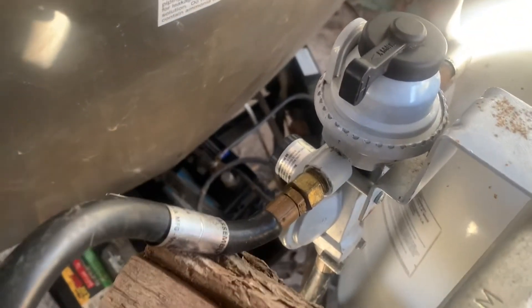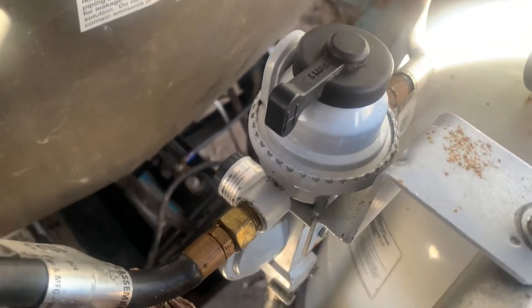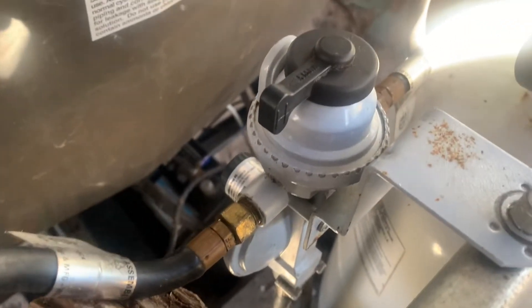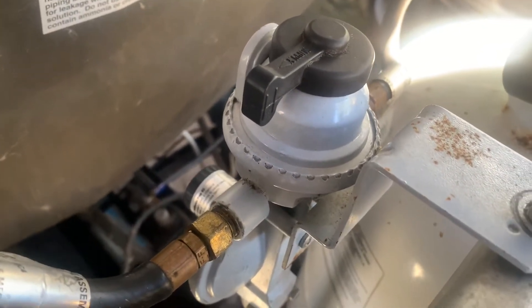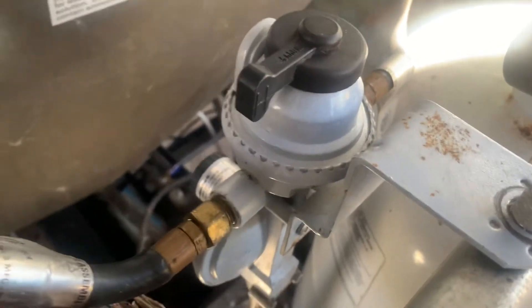I even smelled something and I was thinking it might have a small leak, no big deal, I'm not going to worry about it. Well, it must have been a big leak, and there's a lot of air coming through here whenever I connect it. So I'm trying to figure out a way that I can repair it instead of having to replace it.